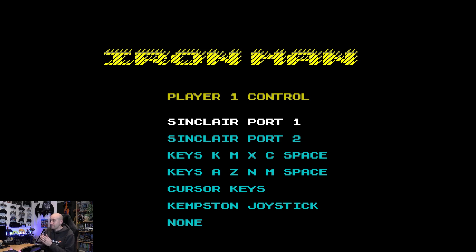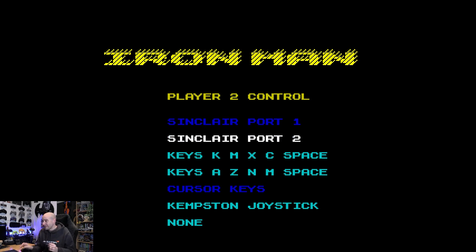It was by Virgin Games and it was one of these cardboard box full price games, and it was absolutely chaotic. I've just had a quick playthrough of about three or four minutes to reacquaint myself with the game. I'm going to be Sinclair Port 1. I usually use keyboard - six for left, seven for right, eight for slowdown, nine for speed up, and zero to deploy nitros.